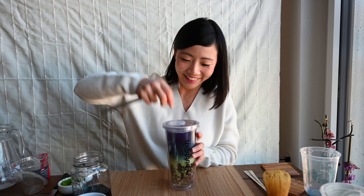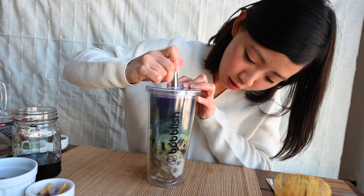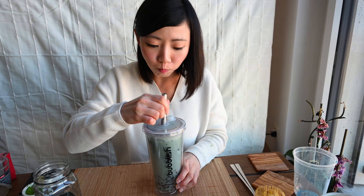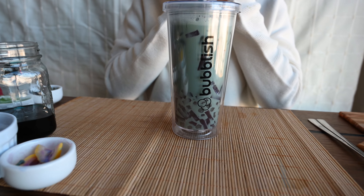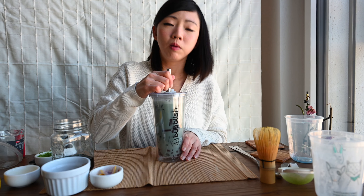Mix it with your straw. So now, taste this! The coconut flavour is super strong, but the coconut jelly has great flavour. It balances it well. And with the butterfly pea flower and matcha, it brings the whole texture of this drink to a good consistency — not so heavy, but really light. Mmm, tastes like a coconut dessert from Asia. Super awesome — make it, try it, and let me know what you think in the comments below. Thank you!